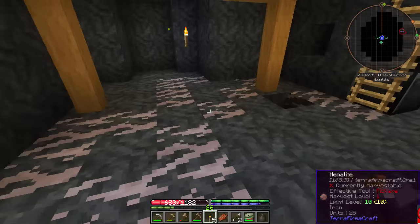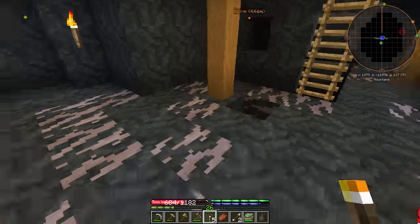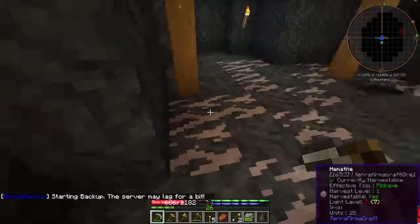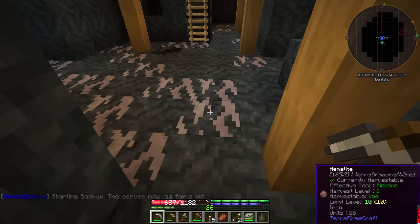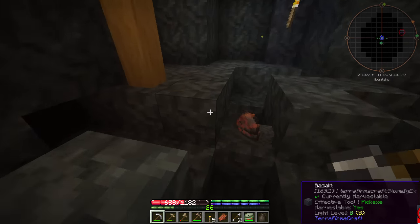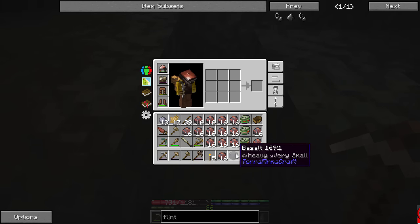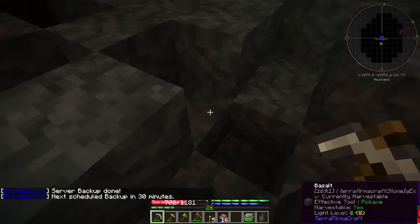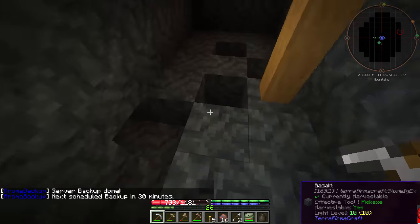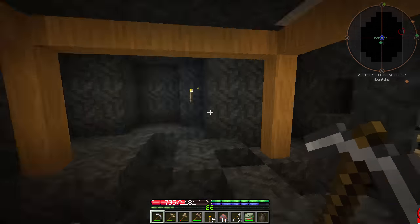We are back at the hematite mine. Remember, this is how we left it — we'd gotten the top three layers off and had a lot below us. I'm totally nervous this is all going to cave in below me. Vein miner engaged — go! Did you see it just take everything? Filled the inventory again. You can see what it did below us — it took everything and slapped it all right in front of us. So brilliant, we love it.